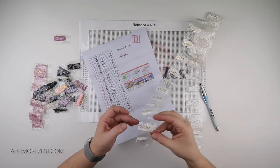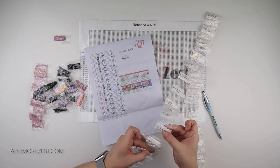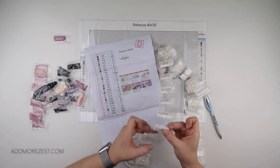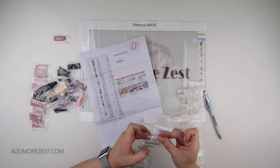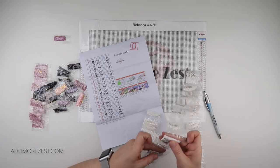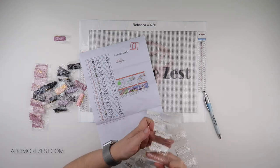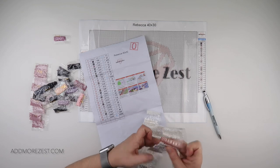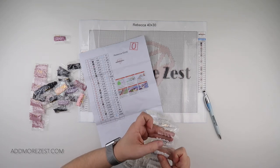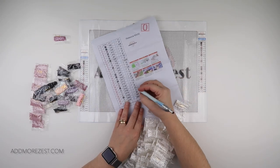So let's check we do have 48. I count through: 2, 4, 6, 8, 10, 12, 14, 16, 18, 20, 22, 24, 26, 28, 30, 32, 34, 36, 38, 40, 42, 44, 46, 48. So I do have 48.